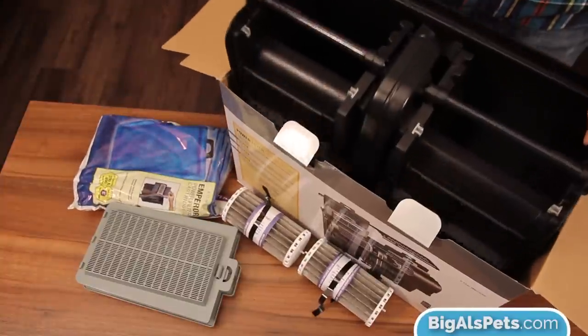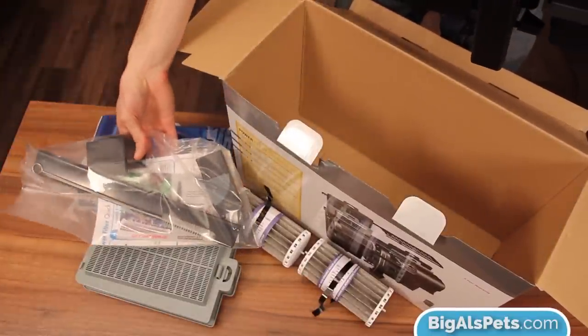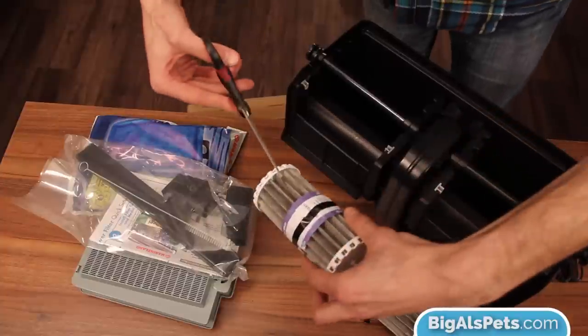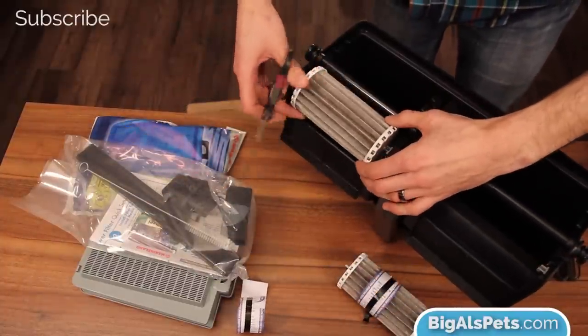When you remove the filter from the box, underneath you'll see a package that has the intake stem and the intake screen cover, as well as an instruction booklet. I'll show you how to install that a bit later. For now, remove the packaging from the bio wheels and set them back in place on the filter.